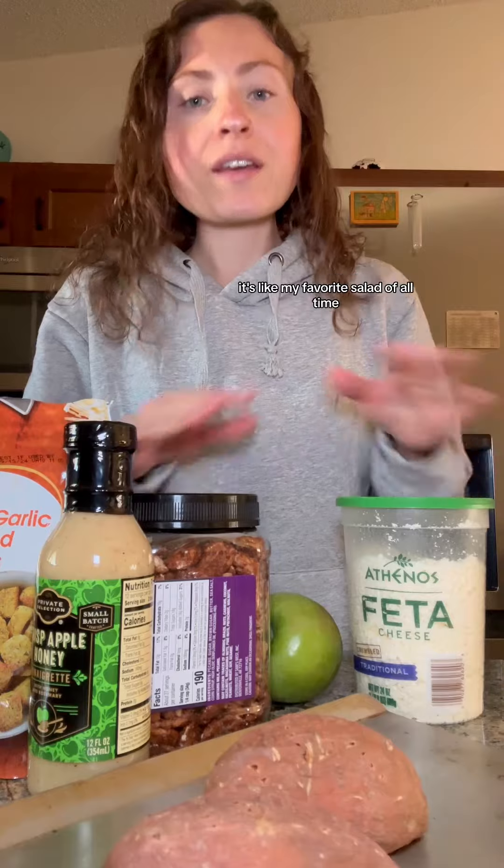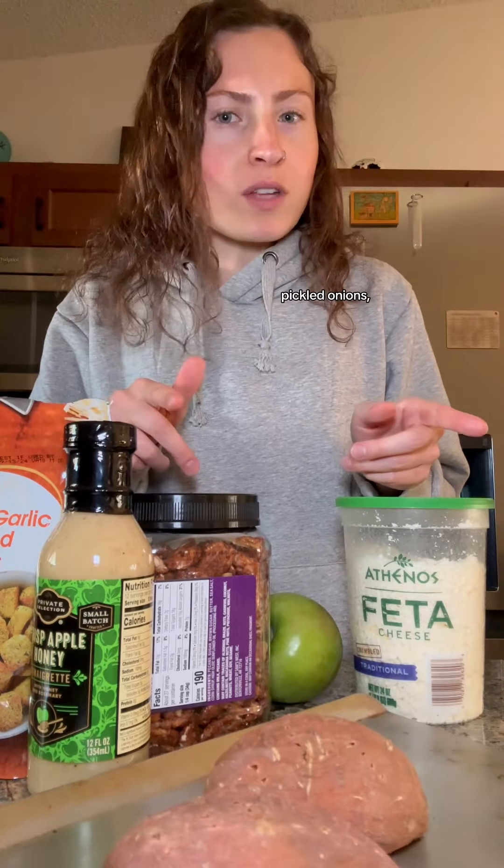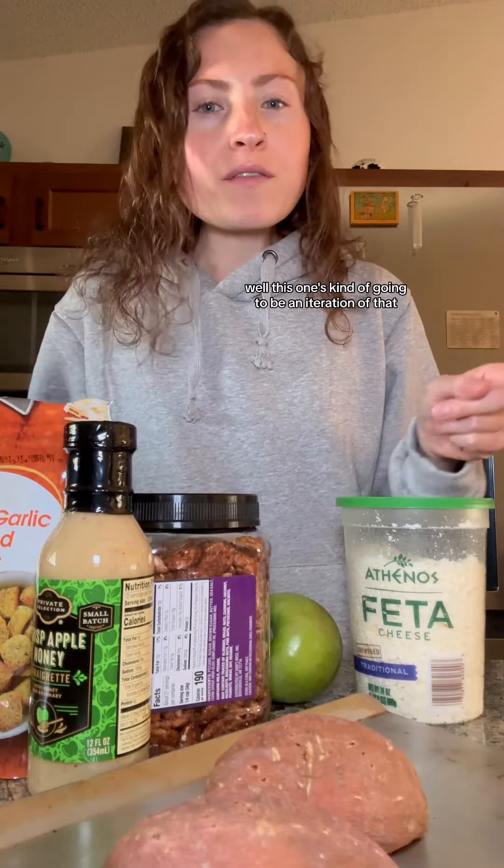Remember like two weeks ago when I came on here to talk about the harvest salad I was making? It's like my favorite salad of all time. That one uses sweet potato, feta, pickled onions, praline pecans, and a maple vinaigrette. Well, this one's kind of going to be an iteration of that, but I'm using a new dressing.